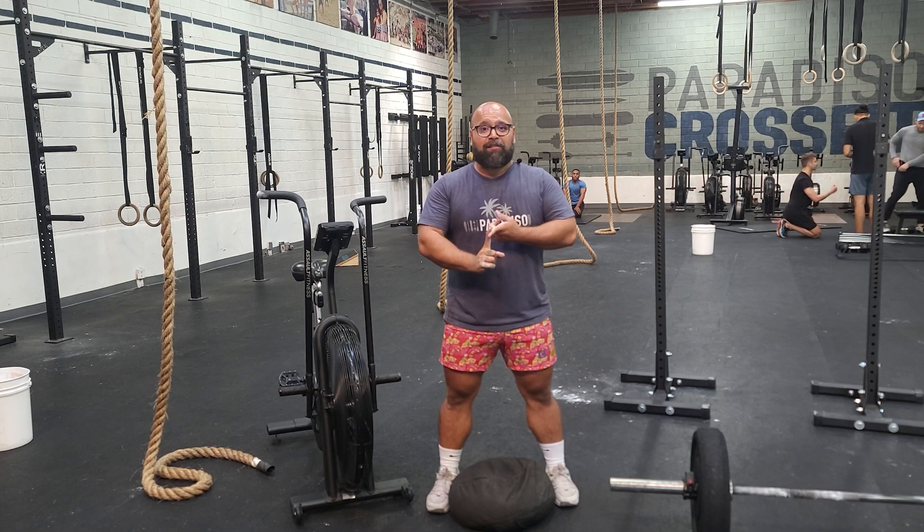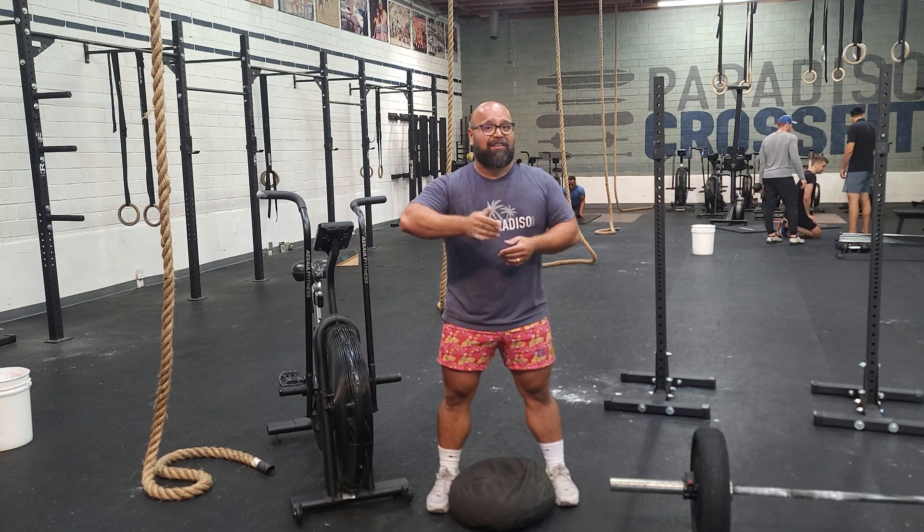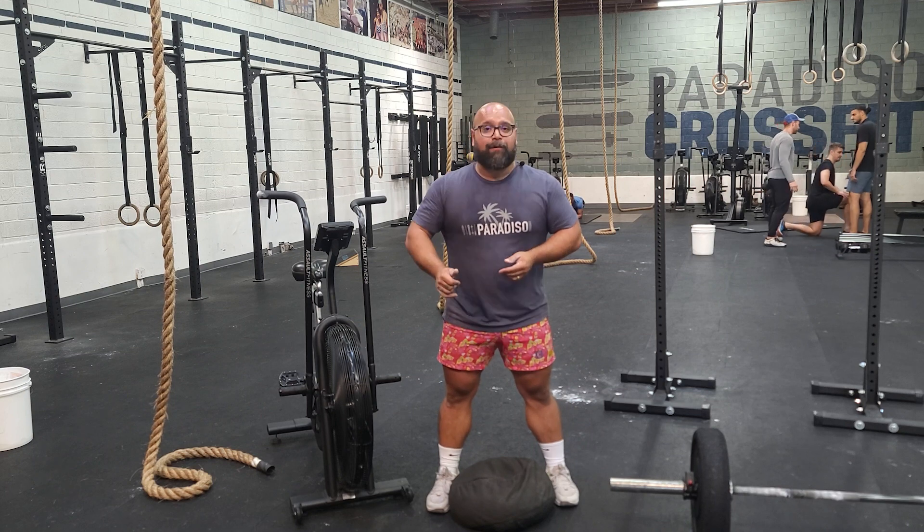We're going to be doing 15/12 cals on the bike, 15 chest-to-bar pull-ups — it's okay if you don't have chest-to-bar pull-ups, you can do regular pull-ups, banded regular or chest-to-bar, or ring rows for the same number. We then have a row 12/9 cals and a 200-foot sandbag carry.